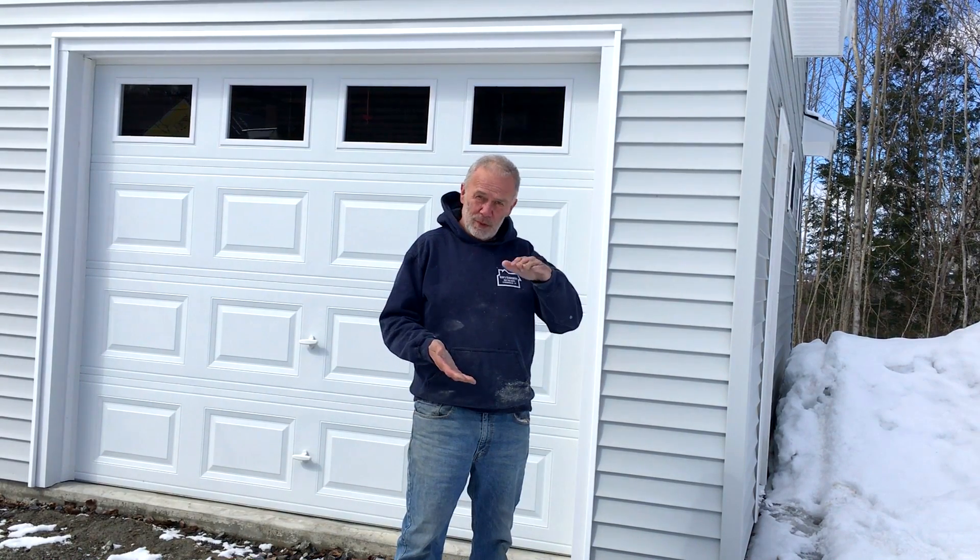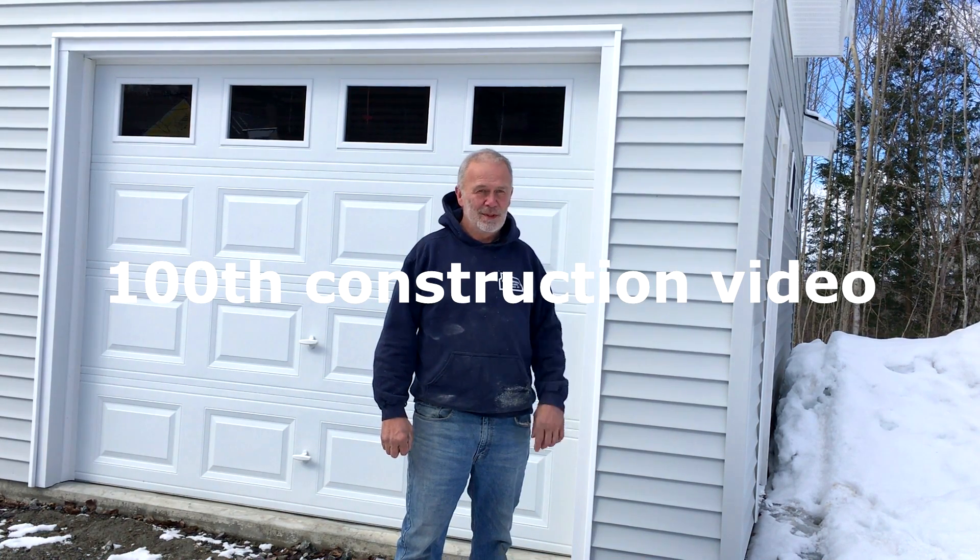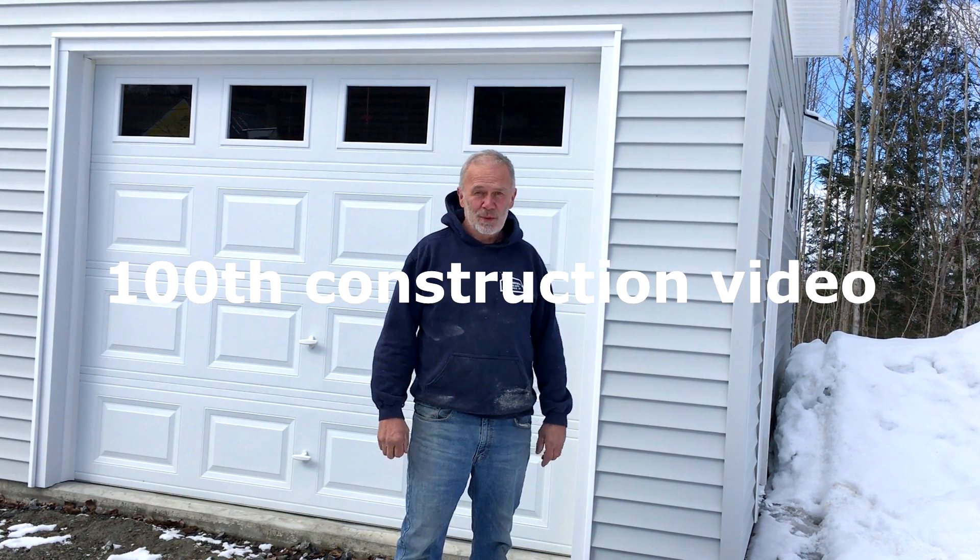This is a pretty big day — we're on the last garage we built. I wanted to go over the difference between wood I-joists and regular dimensional lumber for floor joists, the cost difference and the advantages. Also, this is the 100th video I've put on YouTube. If you wanted to subscribe and check some of the other videos we've done, they might be informative. Thank you — let's go inside.